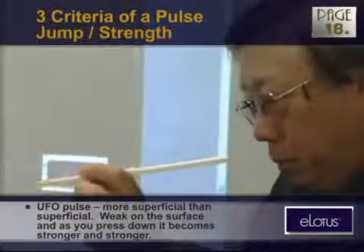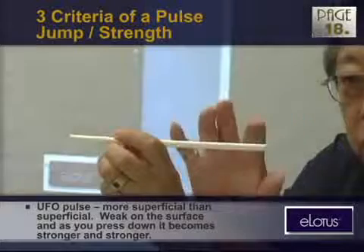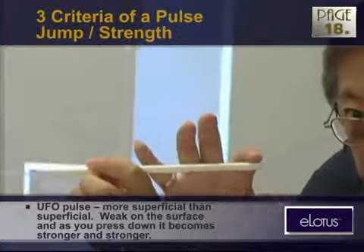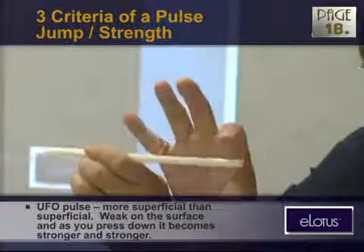Like putting a piece of cotton on the surface of water — it's so weak, no support under it. So weak on the surface, and when you press down a little bit, it becomes stronger and stronger. You let go, and it's still there.